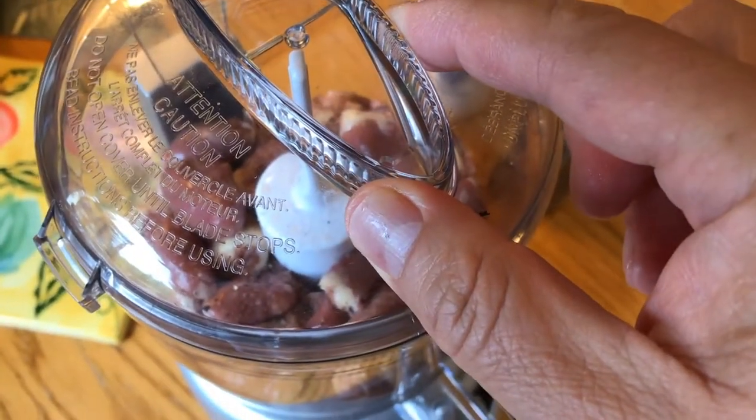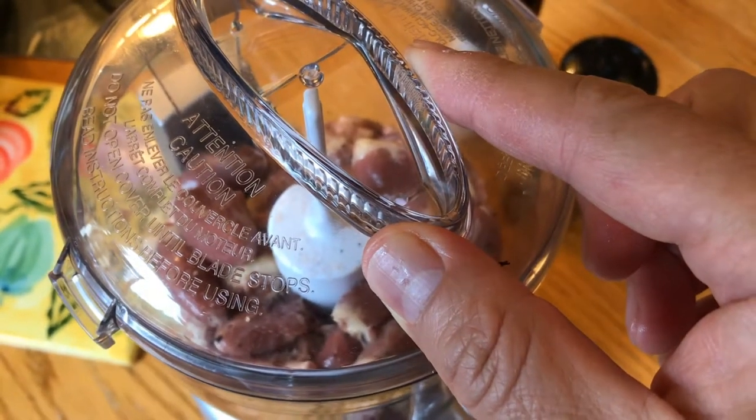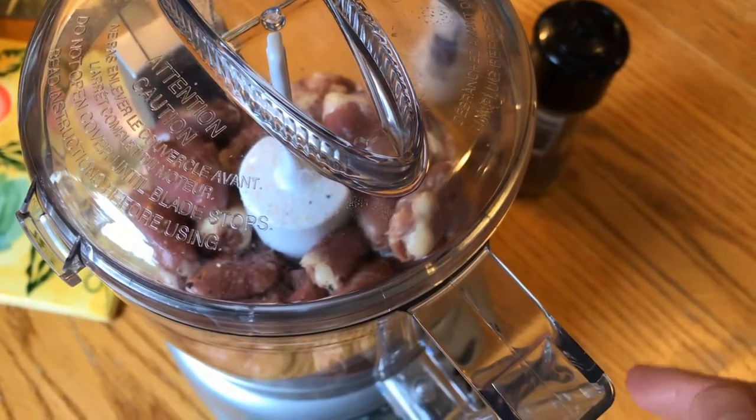I put the lid on. The next thing I'm going to do is pulse this for about a second, ten pulses, about ten seconds total. We'll see how it turns out.